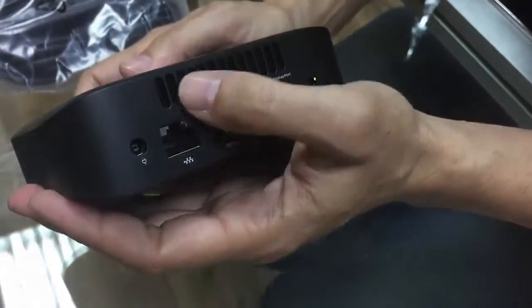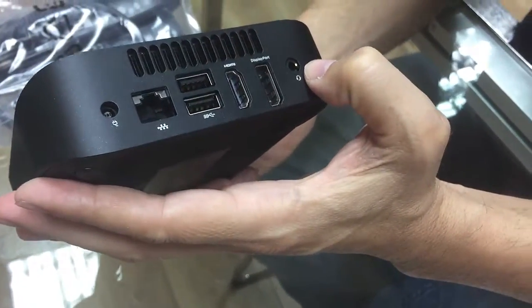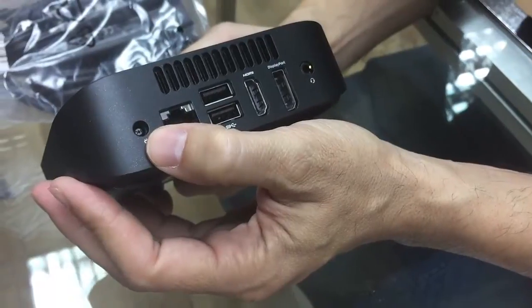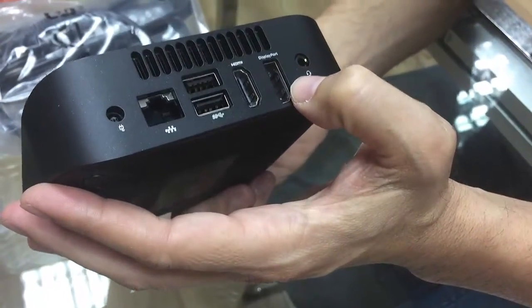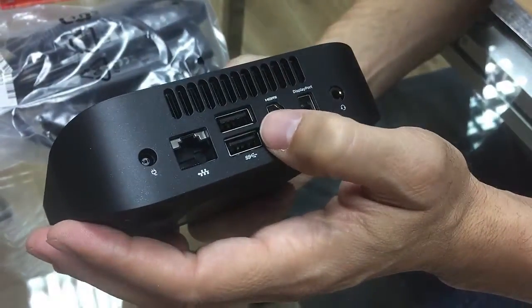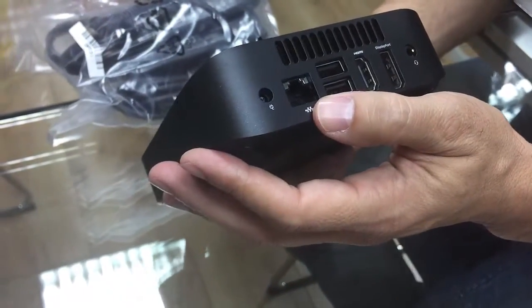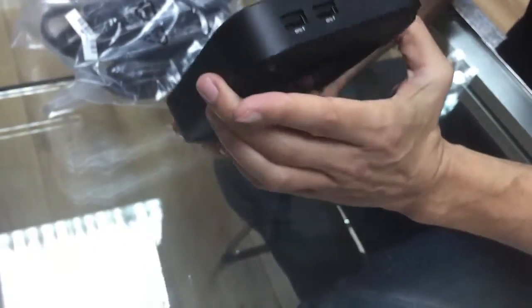And in the back, this is for the fan — for ventilation. You have a place for earphones. You have the power supply port, and you have a display port, HDMI port, two USB ports, and an RJ45 LAN port. And basically I think that's it.